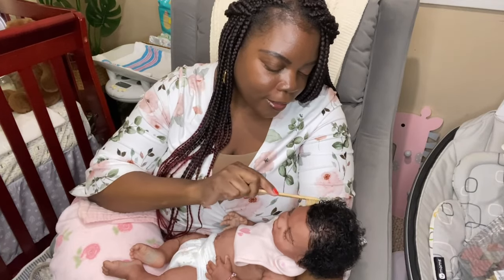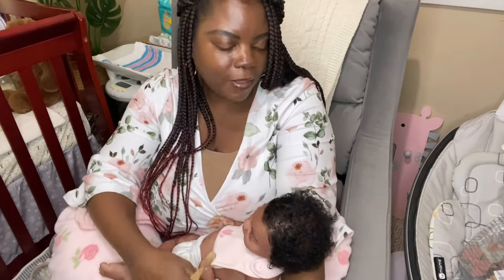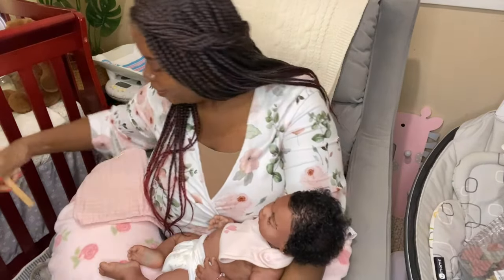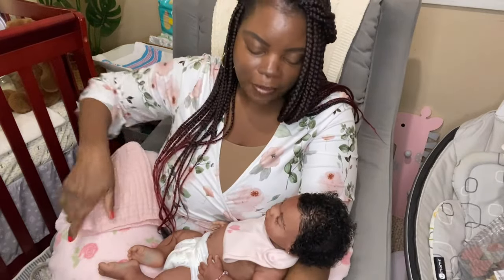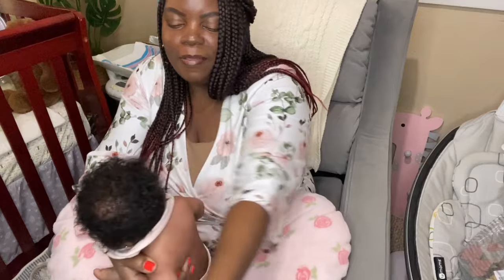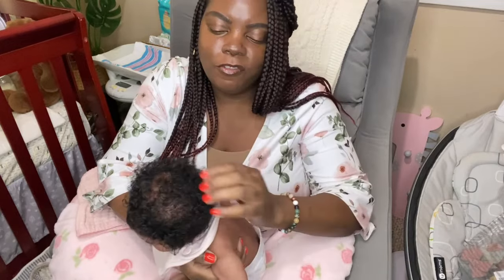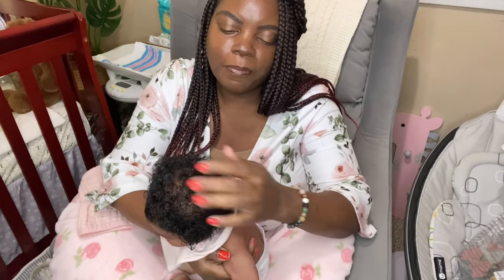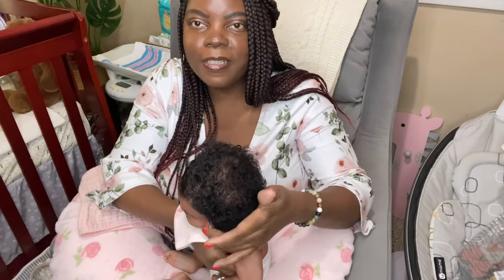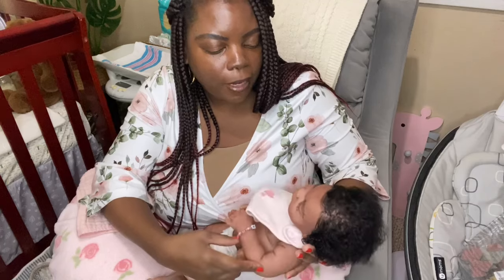I need to try some clothes on her because, as you can see, she has a head full of hair. So now I need to actually try an outfit on her or something of that nature, because she hasn't really been dressed yet since she's been born. She's like — I'm thinking about a week old by now, or six days old since I revealed her to you guys last week. And it took me about — she might be two weeks old, actually.